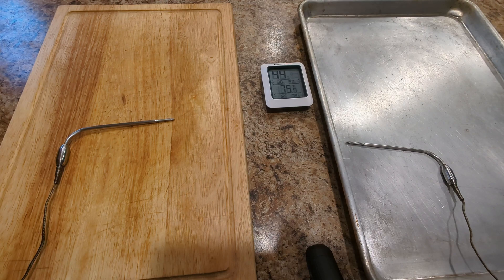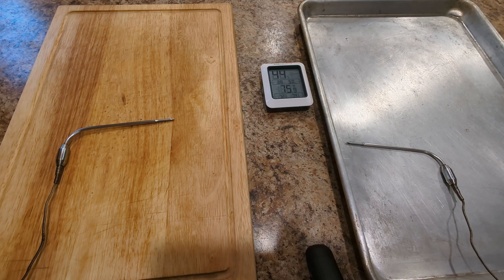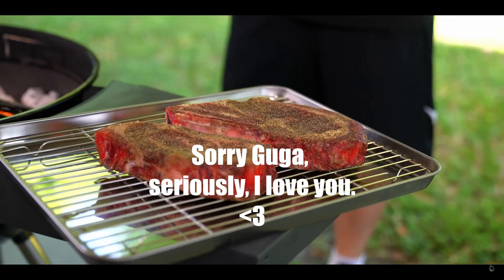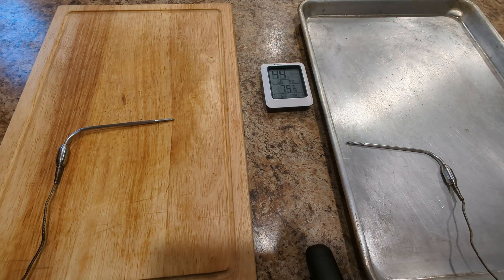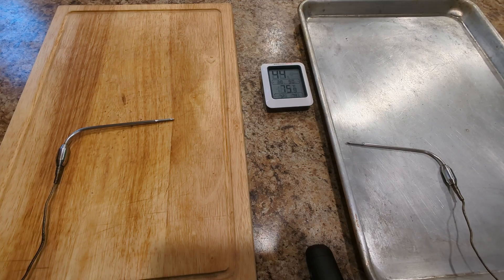Is it Kenji Lopez-Alt? And Guga says: 'Biggest myth you will hear from anybody — let the steak come to room temperature before you even start. That is not true. I just pulled these steaks out of the refrigerator right now. They are at 42 degrees Fahrenheit. If I leave them outside for one hour, it's not going to come to room temperature — it will raise only 10 degrees.' America's Test Kitchen and others say it doesn't matter because the steak doesn't come up to temperature quickly enough.